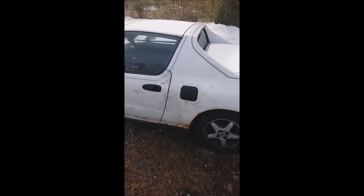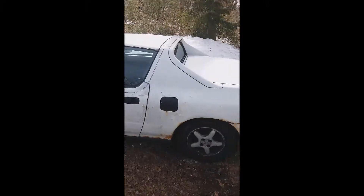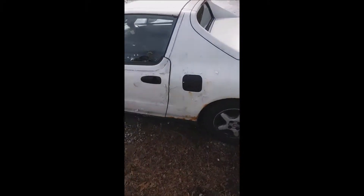We're gonna go ahead and start on the rears now. For the rears, I might go a little lower than the fronts because there's not as much stuff going on in the rear, so we'll see.